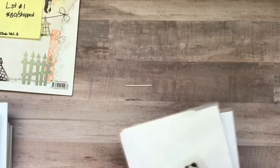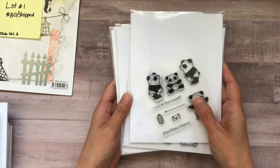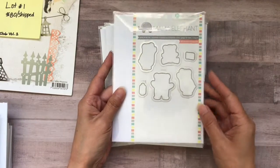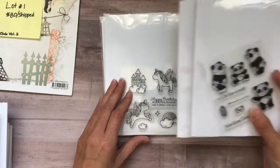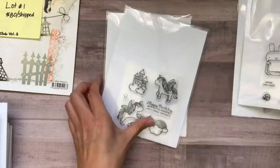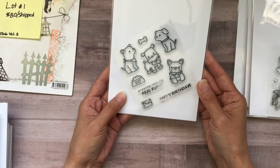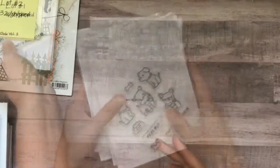Lot number two is $32 shipped. These are the Mama Elephant with the Hampton Art stamps, as well as the dies. All the dies have never been used. You will get four of these stamp and die combos.